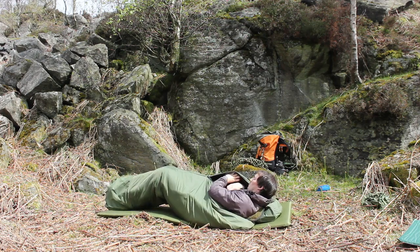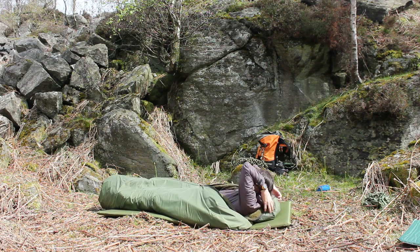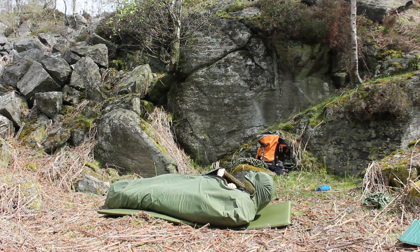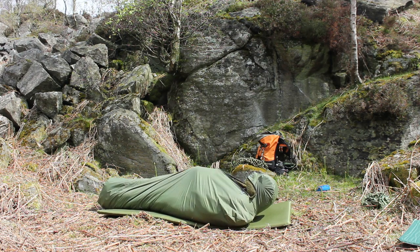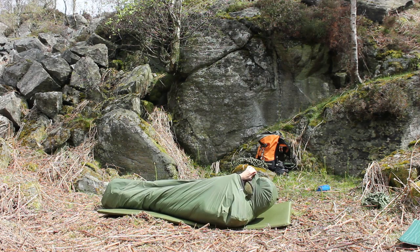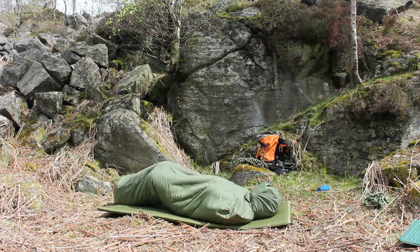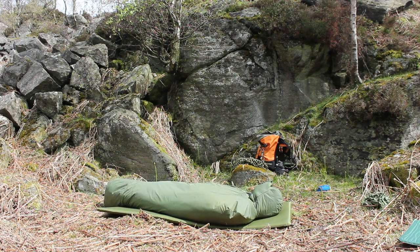A criticism sometimes levelled against Buffalo bags is that they are bulky and heavy, and the 4S outer weighs 1.6 kilograms. But that performance against other types of bag in cold damp conditions, which let's face it is what most of us get, is exceptional. They were tested in Scottish winters — need I say more.